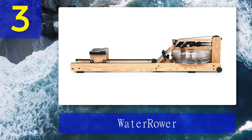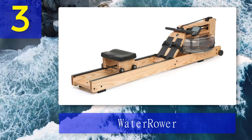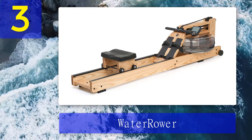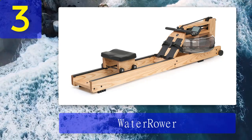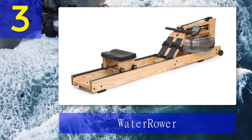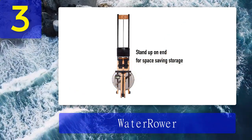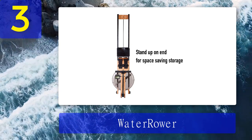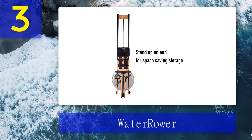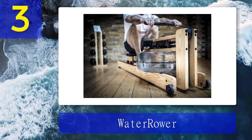When asking people what they like most about the WaterRower, the response I most often got was that it was the most aesthetically pleasing rowing machine available. The WaterRower can be found in Orangetheory Fitness gyms all over the country. This machine does require more maintenance due to the fact that it uses a water tank — if you don't change the water out, it can grow mold. There have also been reports of leaking, which can damage your home.